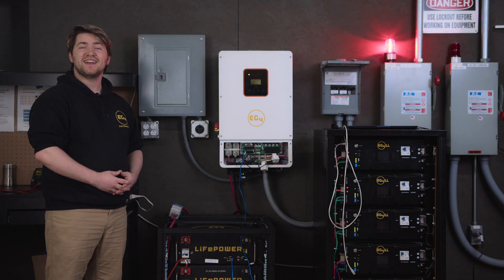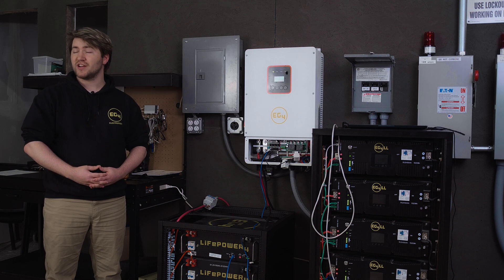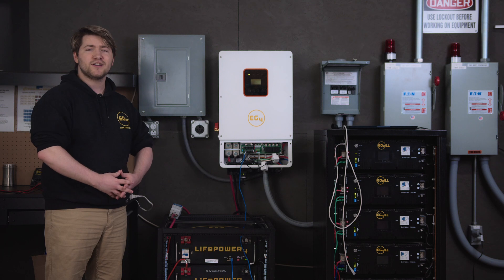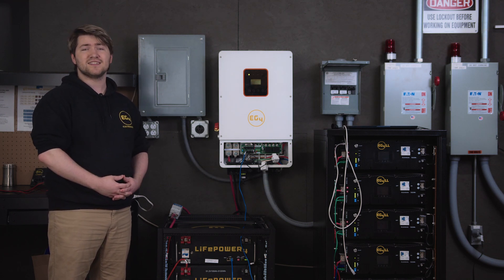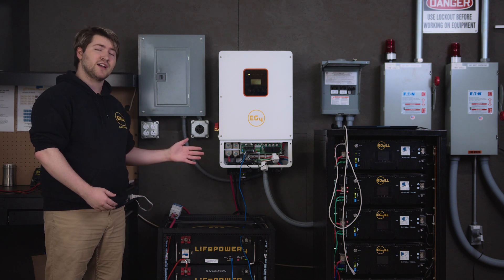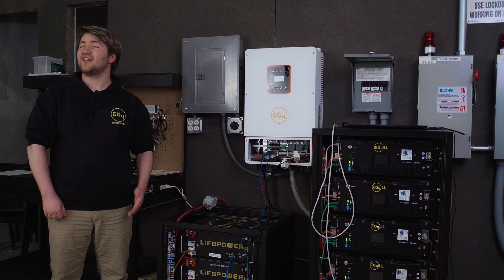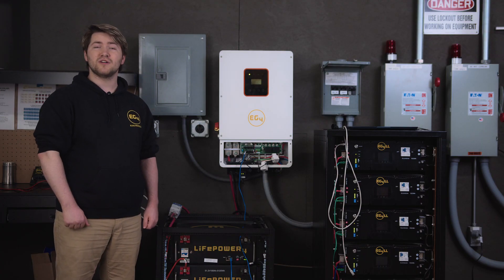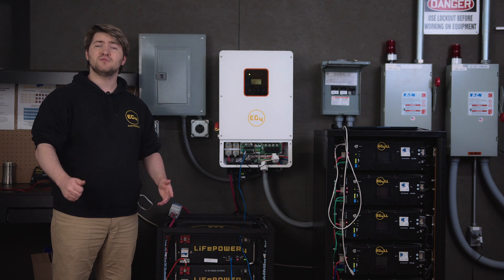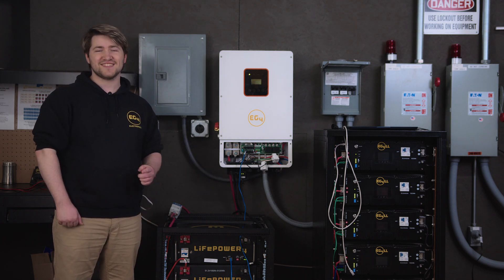Your inverter is now ready and able to power loads. Remember to double check the polarity and torque of your connections, especially if you're going to be paralleling units. You may require an inspector to be able to use this inverter with the grid, and we always recommend contacting a licensed professional to make the electrical connections and check your system's safety. We hope you enjoyed watching our commissioning guide on the 8K EXP inverter. Leave a like and comment down below if you enjoyed the video, and don't forget to subscribe. I'm Brayden from EG4 Electronics, and I'll see you next time.